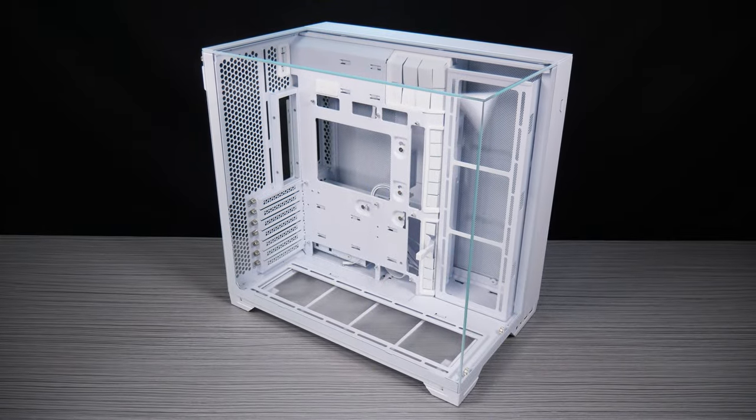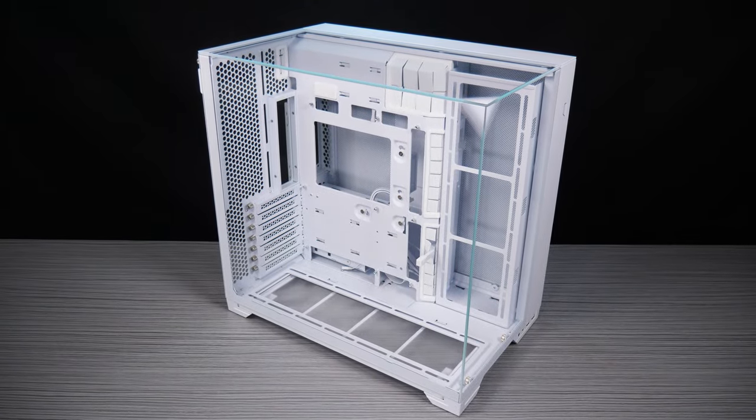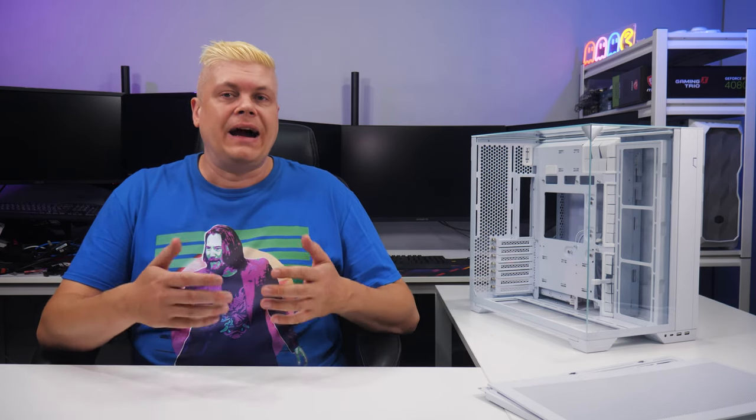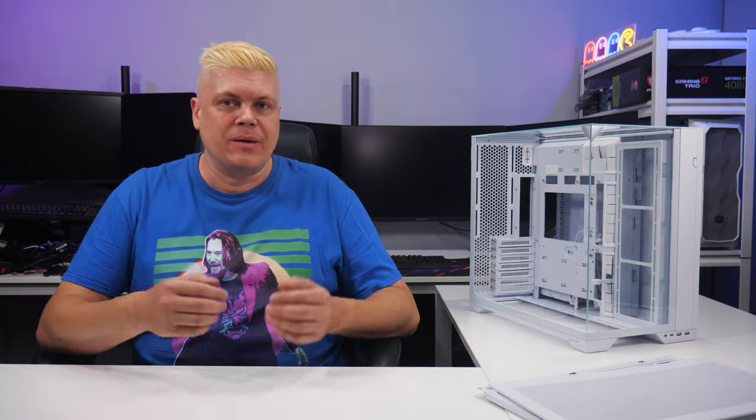Welcome back to Techspin. Today we're checking out the Lian Li O11 Vision Compact, thanks to them loaning us a sample. The O11 Vision Compact offers a slightly smaller overall size and adds a few features over the previous O11 Vision, notably an included top mesh configuration and the ability to hide AIO tubes in the second chamber. O11 Vision builds have been a hit with many, and I've been wanting to try another all-glass panel build myself.